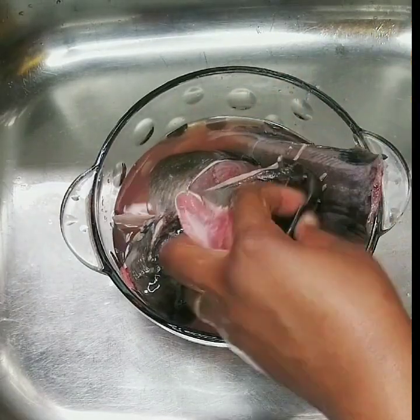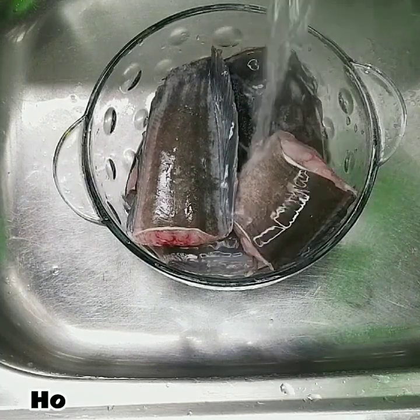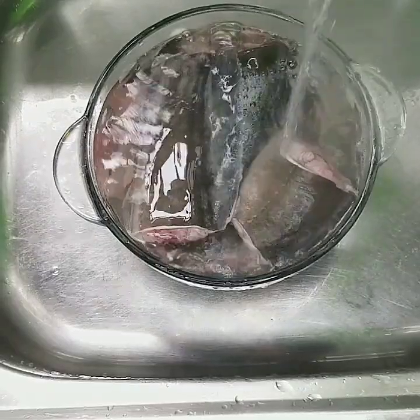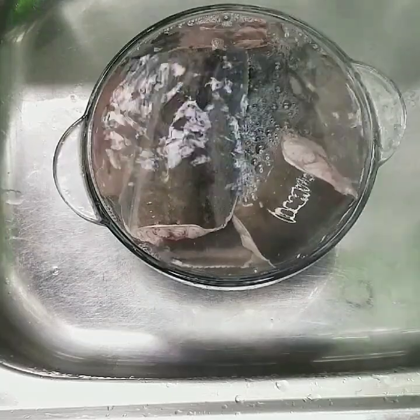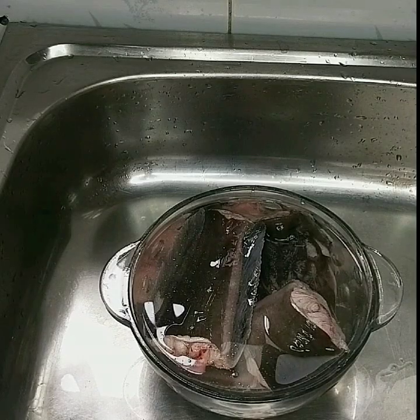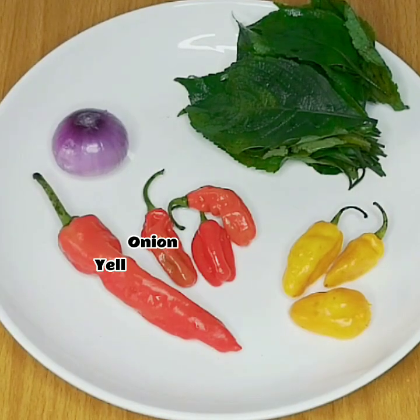After scrubbing the fish with the lemon, I poured out the water and then poured very hot water over the fish — enough to cover it. This is the final step of the cleaning process to get rid of any remaining sliminess. I allowed it to sit for about three minutes, then drained out the water and rinsed further with cold water.